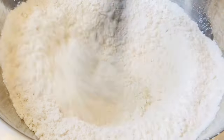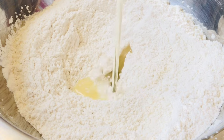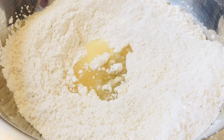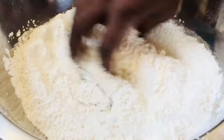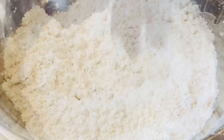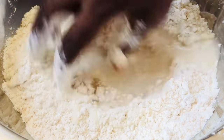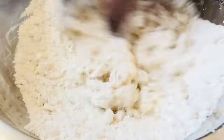Combine all the dry ingredients well, making sure they are well incorporated. At this time I'm going to use some vegetable oil — you can also use some butter or vegetable shortening. I like to use warm water to mix my dough.